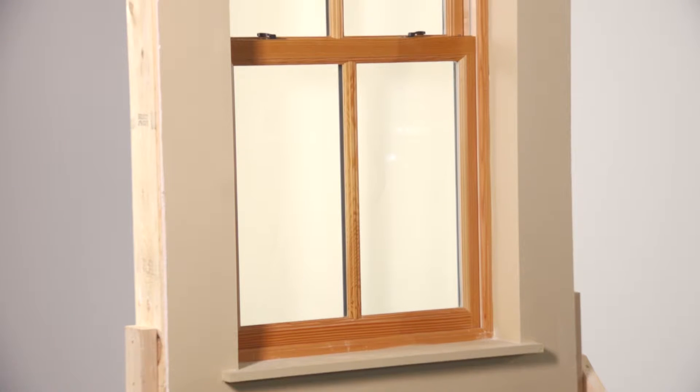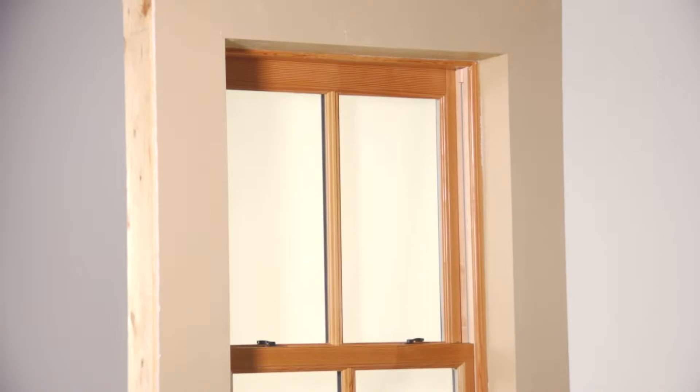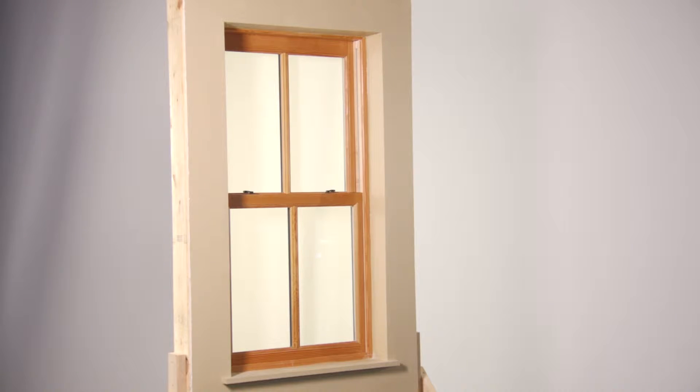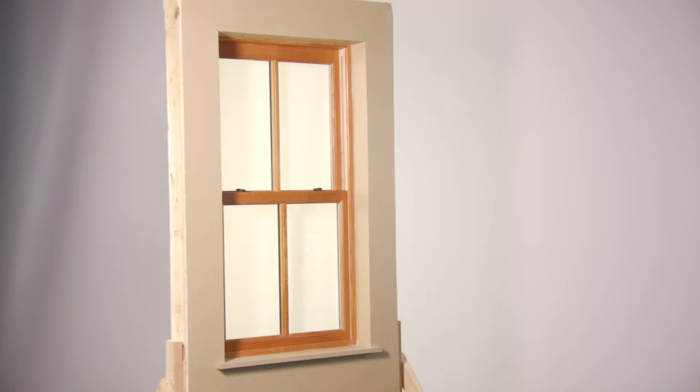In this video we will be discussing how to measure for a DecoFrame shutter application outside mount on a drywall wrapped window. DecoFrame requires a frame to frame measurement when ordering. The size ordered includes the frame and the factory makes no deductions from these order sizes. Your final assembled unit will measure exactly to your frame to frame measurements plus or minus a sixteenth of an inch.